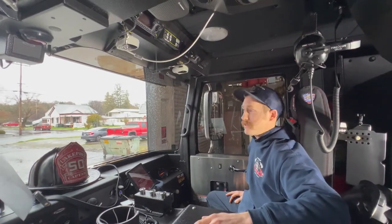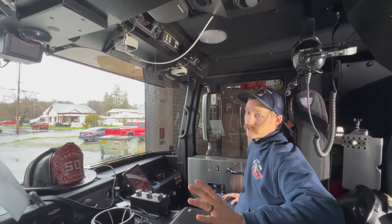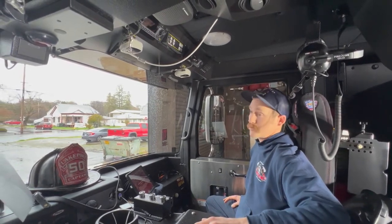Hey guys, Jordan Mills, Lakeport Fire. I'm here to talk to you today about our radios and our new 2022 Pearson Enforcer Pumper.